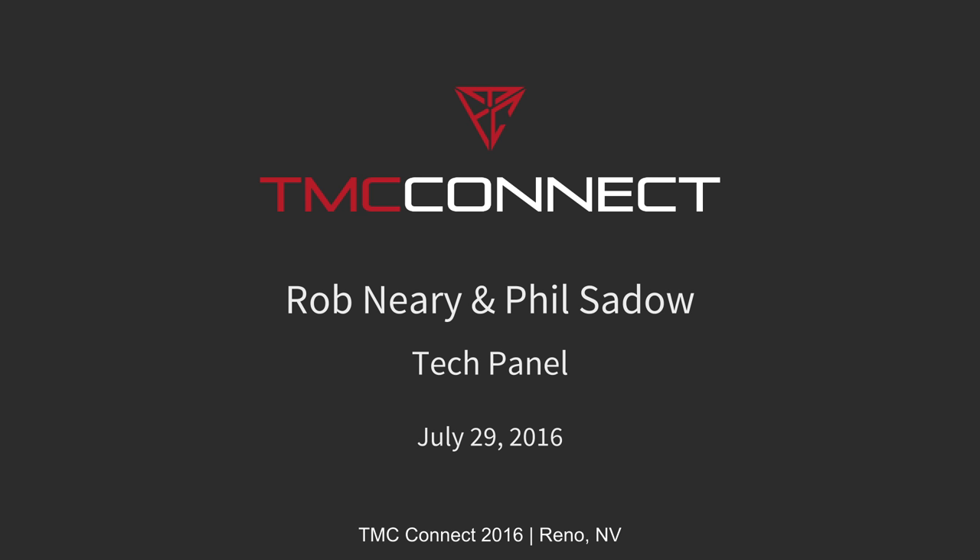Our next session is Rob Neary and Phil Sato. They will be talking about technical things regarding the Tesla Model S. We're going to be the more geeky part of the presentation this afternoon. With the TMC forum crowd, there's definitely a technical part to everyone's interest. My half is a little less technical — Phil's got quite a bit more detail.